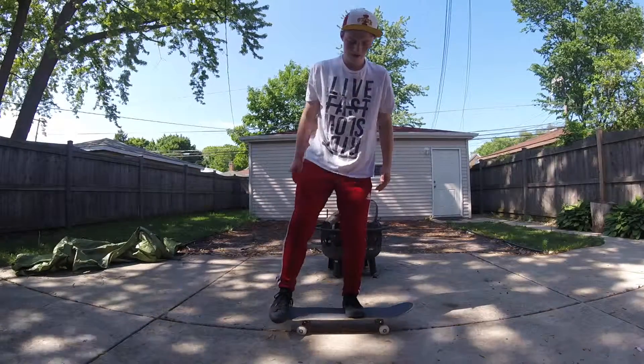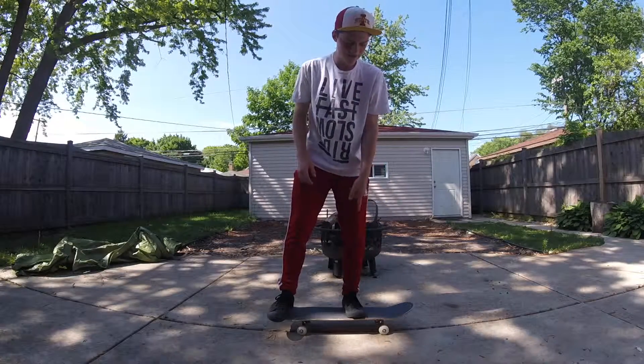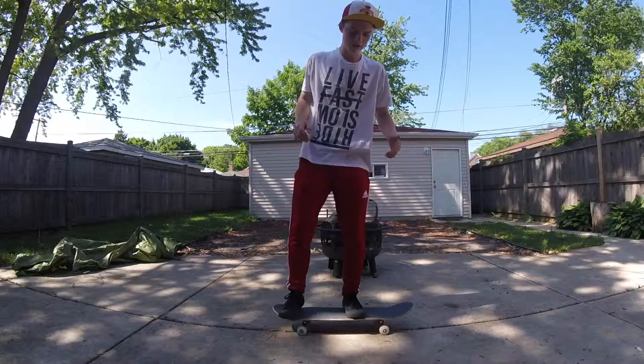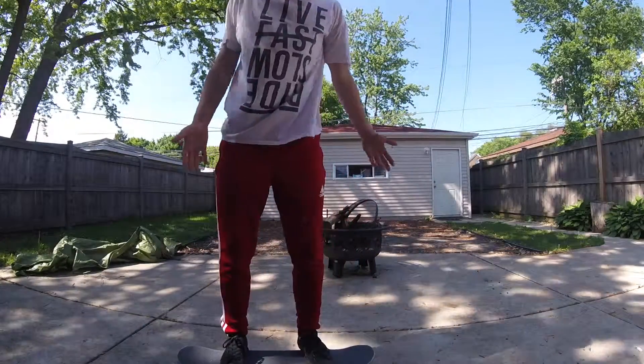If you watch my foot right here, the ball of the foot is over the edge where I can pull the board back, and this foot will come up just a little bit so the board can get through. Like that.